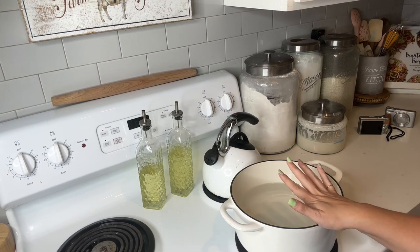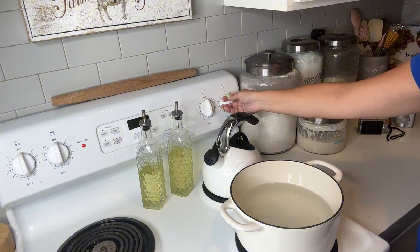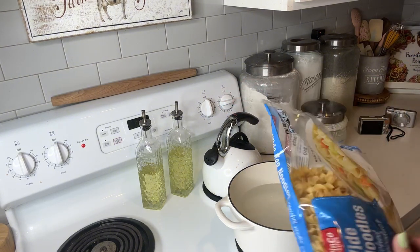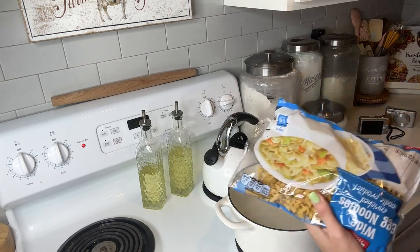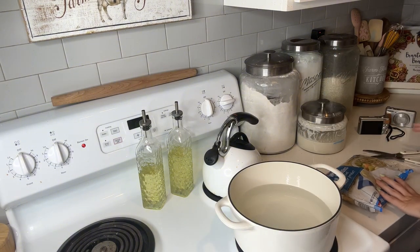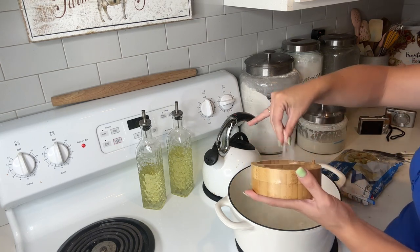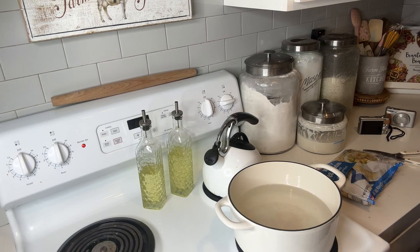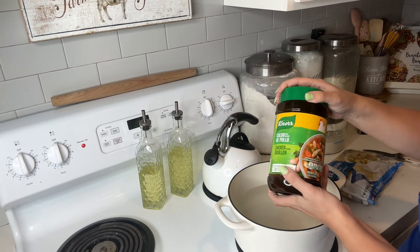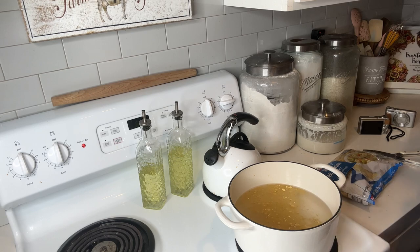We're going to be making a cheesy tuna noodle casserole. I've already got the water on the stove and I'm going to turn it on high because I want it to start to boil. I'm going to be doing about 12 ounces of wide egg noodles — you can use small egg noodles or whatever you choose. You always want to salt your water like it's the ocean. I've learned this from my Italian friends. Salt your pasta water heavily because it gives the flavoring to the pasta as it's cooking. I also like to add a little bit of chicken bouillon for extra flavoring.